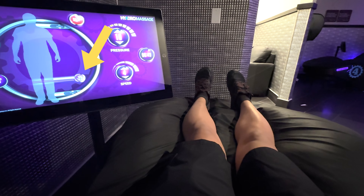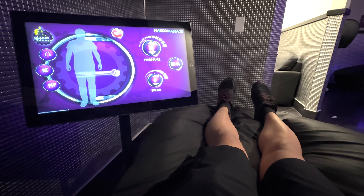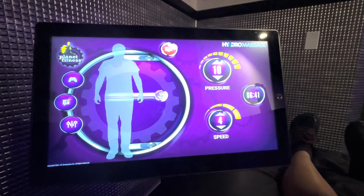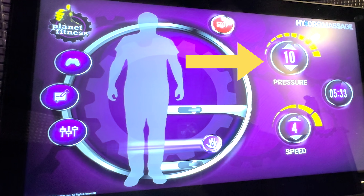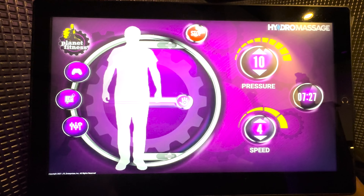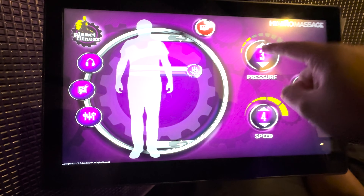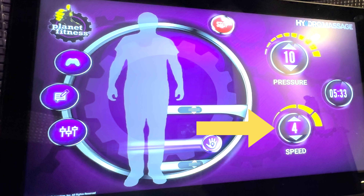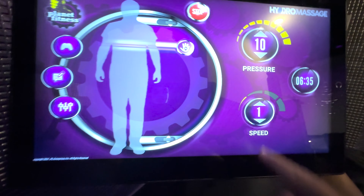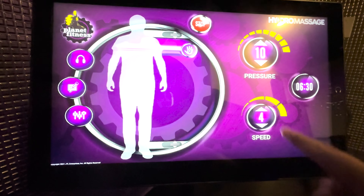The purple hand icon with a line across the body shows a real-time display of where the water jets are firing for your massage. The water jets will continuously move up and down your body, but you can also tap the hand icon to keep the water jets firing at a fixed point. You can adjust the pressure on a scale from 1 to 10 — a lower pressure is more gentle and soothing, whereas a higher pressure can feel more aggressive to get deeper into your muscles. Speed can be adjusted on a scale from 1 to 4; a lower speed is gentler, whereas a higher speed is more vigorous and really hits specific target areas.